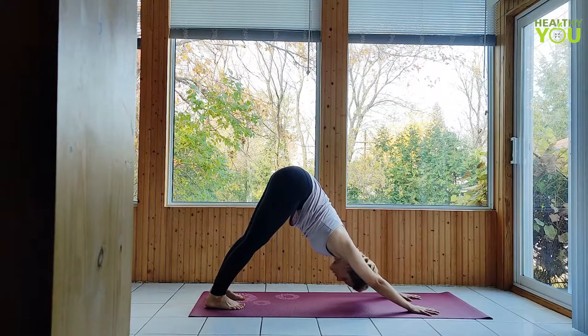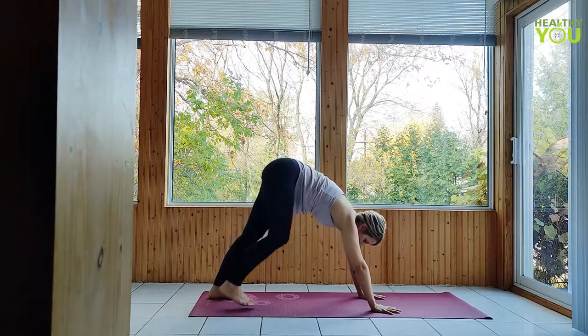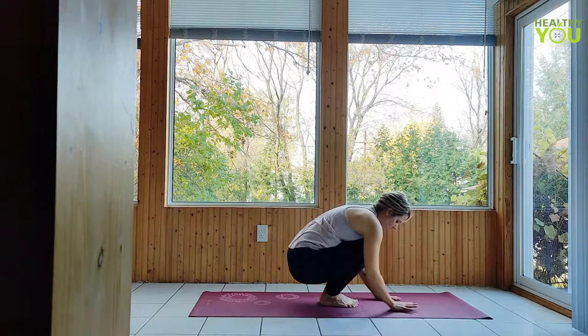Walk your hands back and feet forward to meet each other in a standing fold at the center of your mat. Lower your hips to a knee hug, keeping the heels flat if you can or lifted if you prefer.